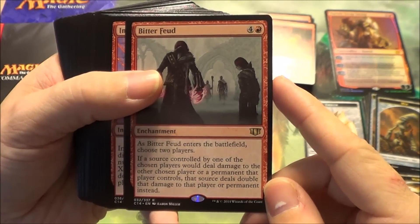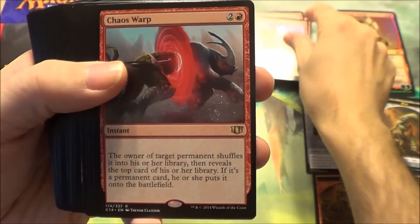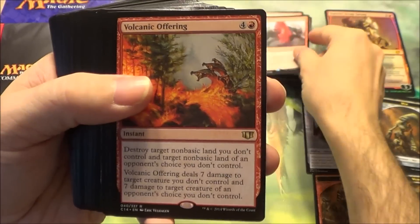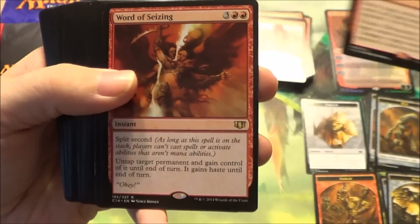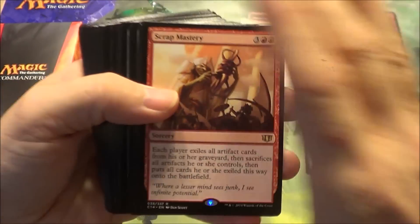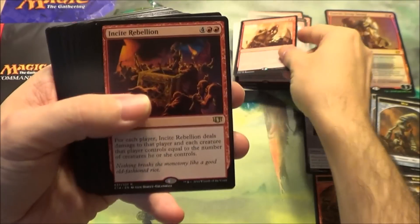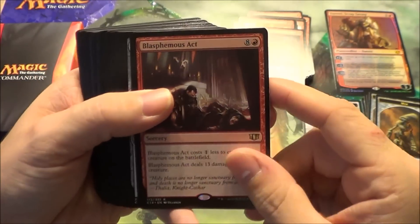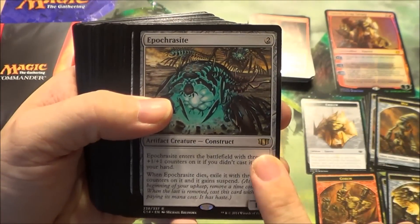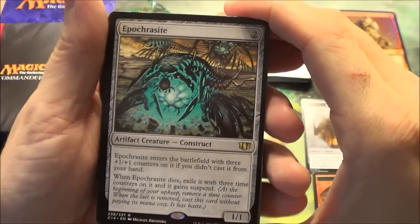Bitter Feud is one of the new cards. Impact Resonance, also new. Chaos Warp is a reprint — it's good removal for red for things like enchantments, which red doesn't really have. Volcanic Offering is also new. Word of Seizing. Magmaquake. Star Storm. Scrap Mastery is one of the new cards — if you're familiar with Living Death, this is essentially an artifact version of that, which is pretty fun if you're building an artifact deck like this is. Incite Rebellion. Blasphemous Act — a red board sweeper under the right circumstances. Apocryphal, printed as rare. It was originally rare, then reprinted as uncommon in Modern Masters, and now it's back with a rare symbol, which is perfectly fine.